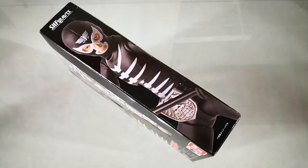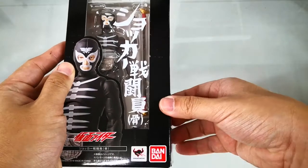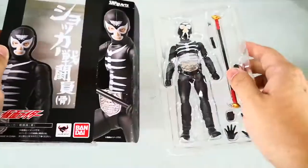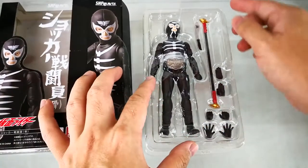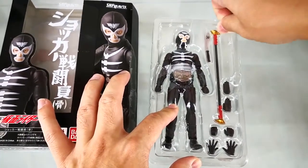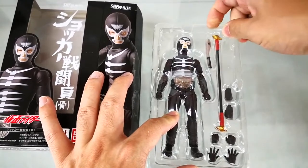The box is quite simple and very compact. Because of the nostalgia and popularity of the Shocker Combat Man, they made a reappearance in other Masked Rider series. It even has a Shocker Girls dance group, which you can check out on Facebook.